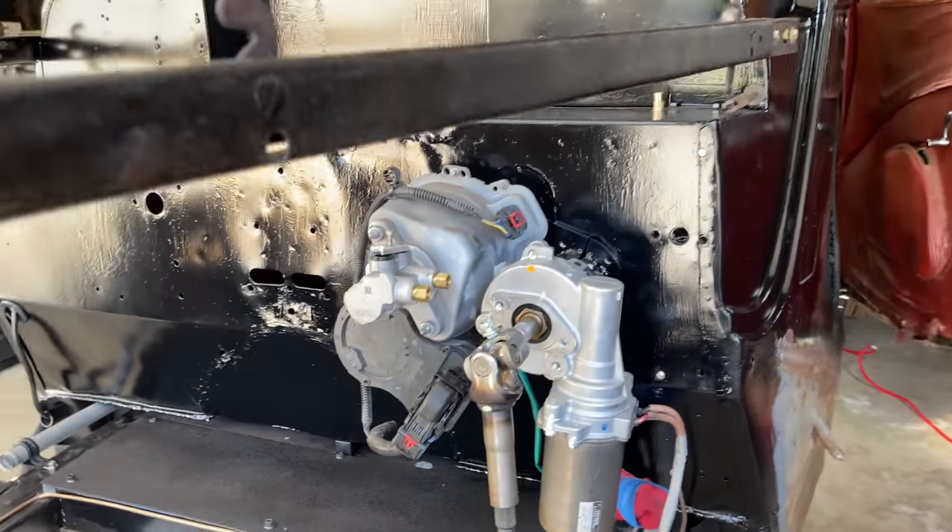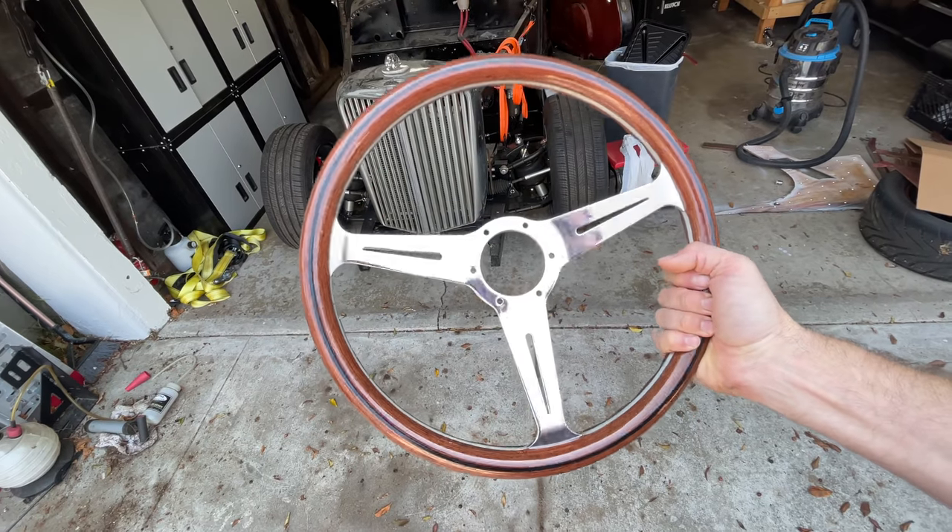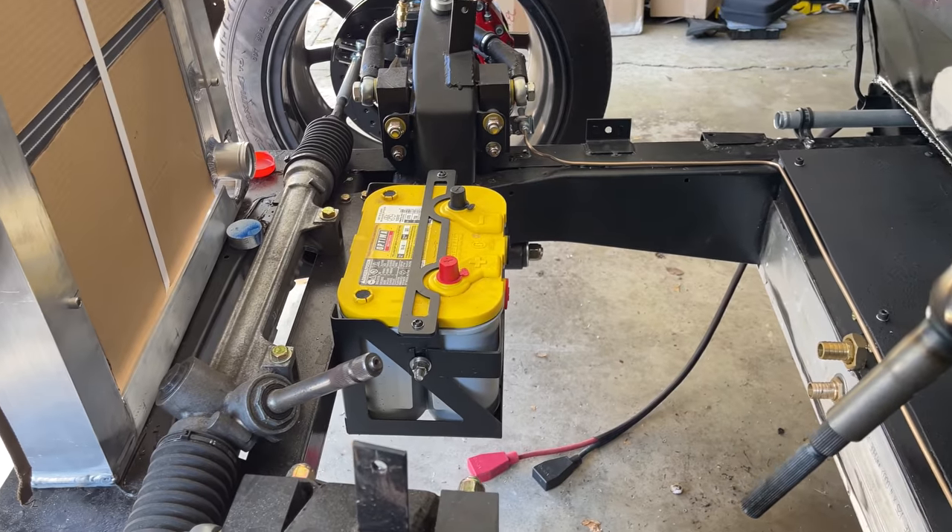I've already installed the power steering motor, and I made a new steering wheel for a different car, but I bought a new one for this car. I installed the rack a while ago, now I just need to connect the dots.